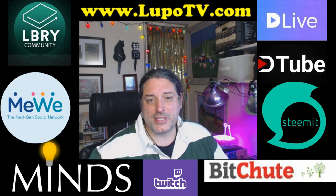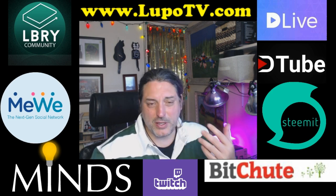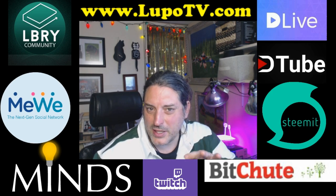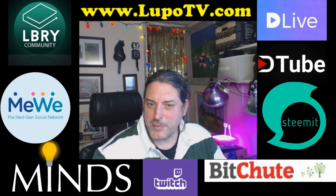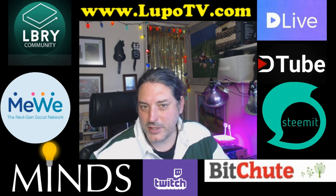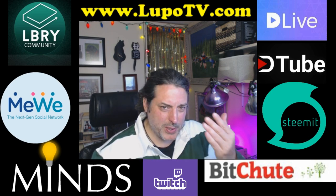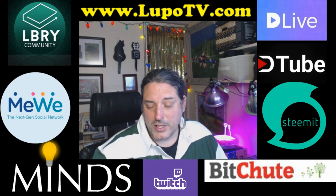I really appreciate the people that have been shopping through my Amazon link — it has helped a lot because YouTube is not paying us very well. There's a link at the bottom of all my videos. If you go through that link first when shopping on Amazon, I get a little kickback. It doesn't cost you any extra — it's just Amazon's way of saying thank you. I depend on that, so I appreciate you helping the show.